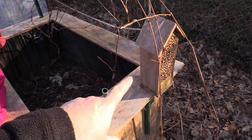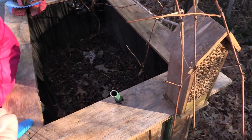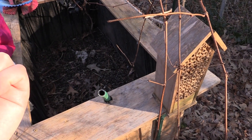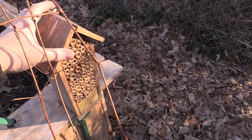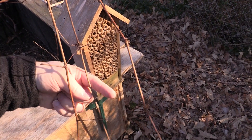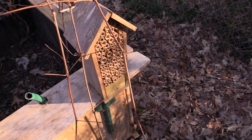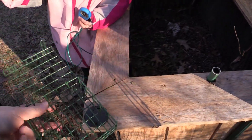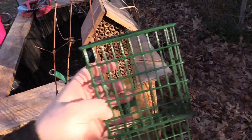Originally when I had it in the raspberry garden box, it was facing west. It's supposed to face south or east. So I'm going to face it south so that the bees have a nice warm morning. And then of course we are going to put our makeshift bird prevention cage on here as well, because we don't want the birds having a feast on the bees in here.